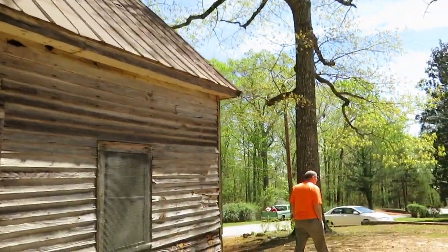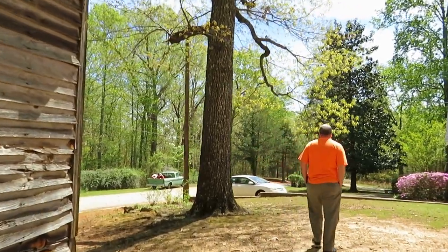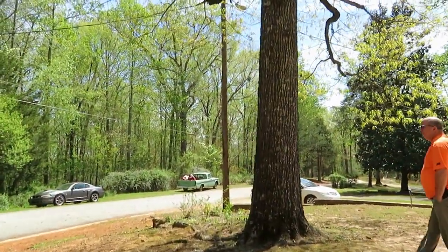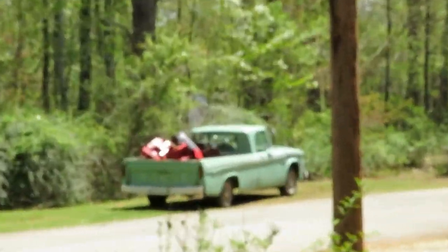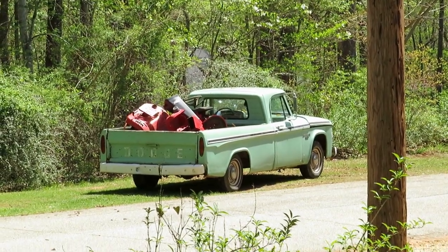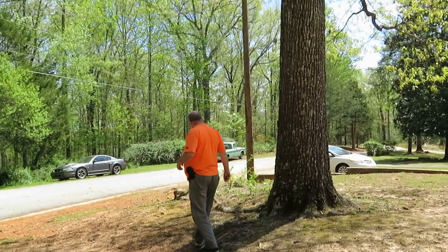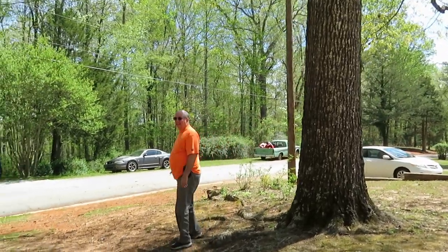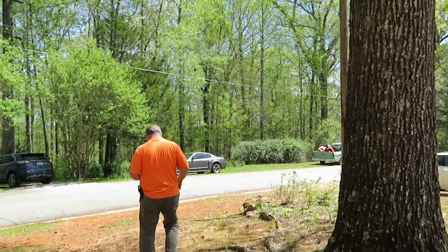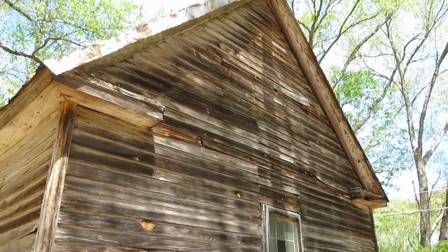Classic truck alert — look at that old Dodge across the street. All right, this has been our adventure with this 1800s church building that I used to eat lunch in, 40-something years ago in South Carolina, a long, long time ago. Please like, please subscribe, thanks for watching, and we love y'all.